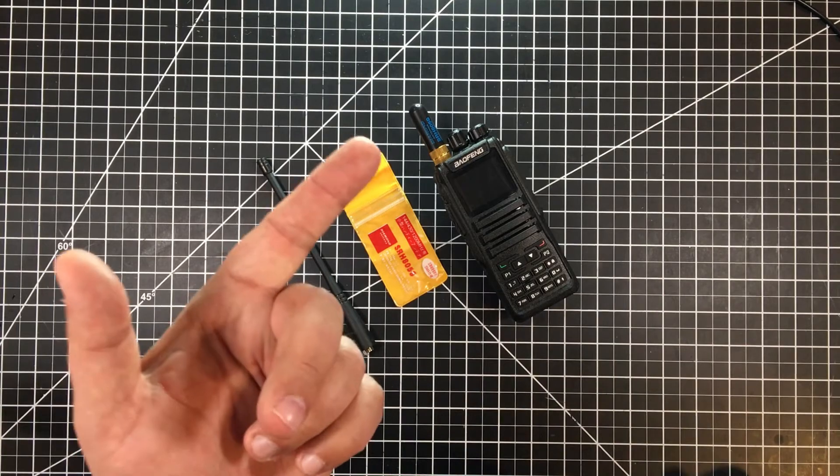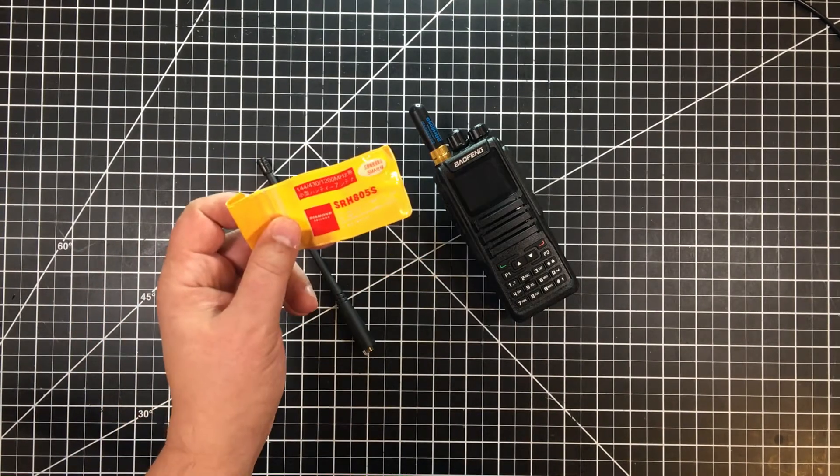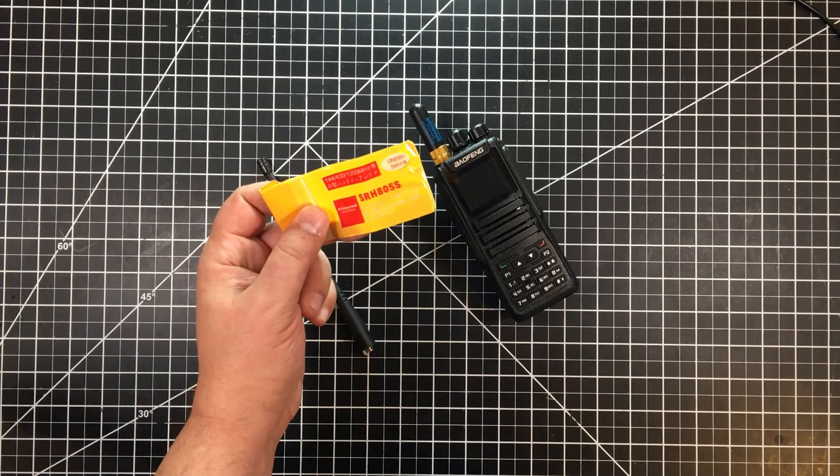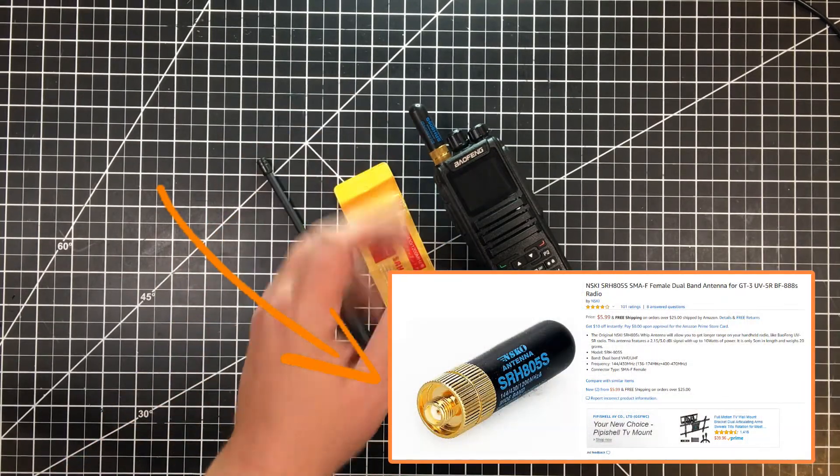In this episode, I want to share with you this new Diamond antenna I picked up. This is the SRH805S. I'll have a link to this down below — this was a sub-$10 antenna.